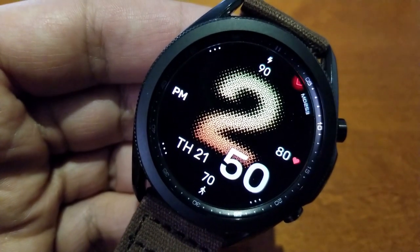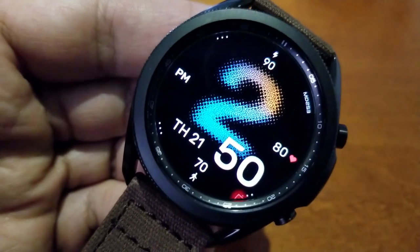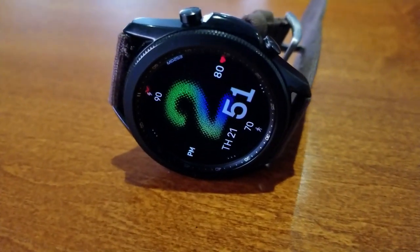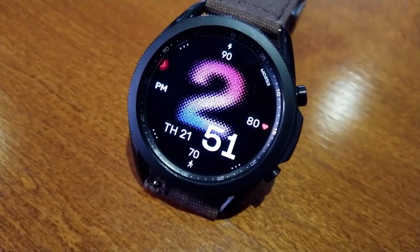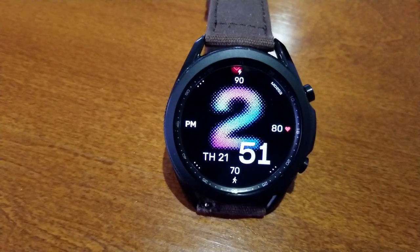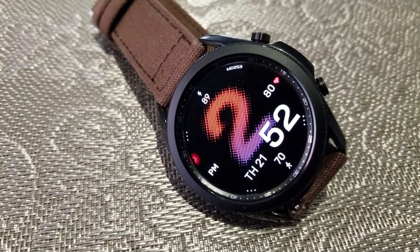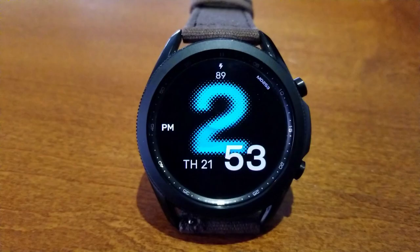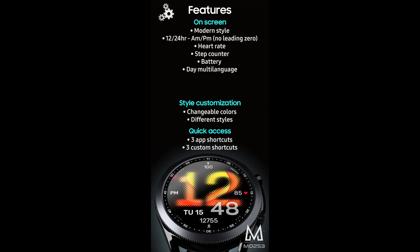Even though this is a simple and clean-looking watch face, you do have a few display features on it — such as your last recorded heart rate shown at the three position, your power reading shown right at the top, and your step count down at the bottom in the six position. You also get the date on the left-hand side, a sweeping seconds hand around the bezel, 47 different themes for your hour digit, and a total of six app shortcuts — with three being fixed and the other three being customizable.